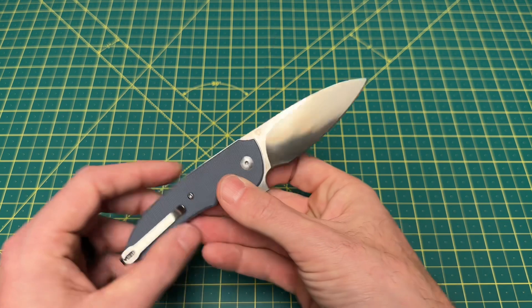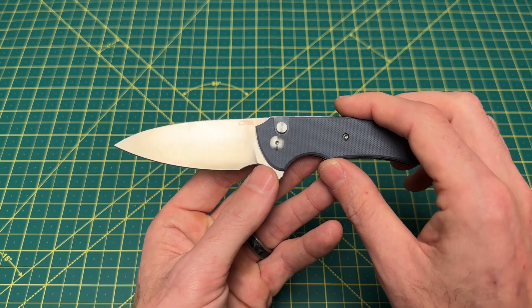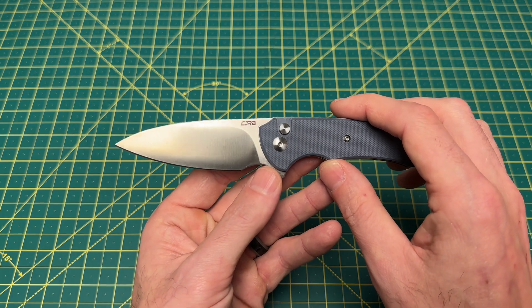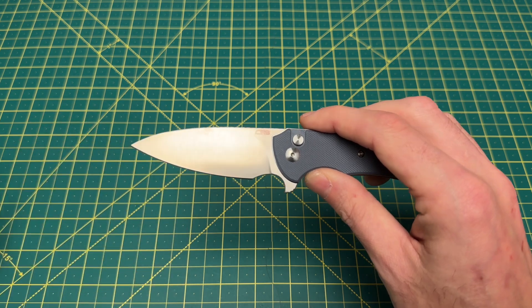Just a really good-looking blade shape. It's almost like a modified sheep's foot, really — but I guess it would probably be considered a drop point. But if that tip came down any more, you'd basically have a sheep's foot.